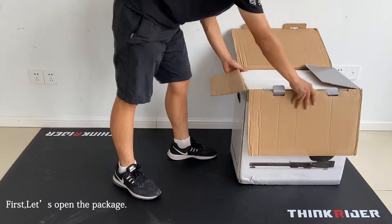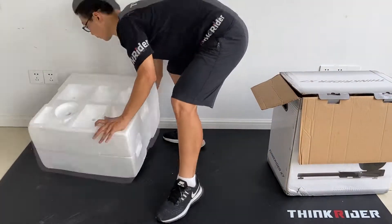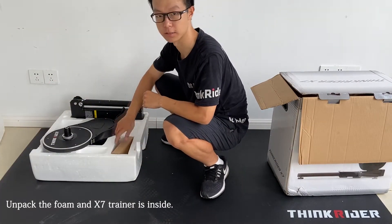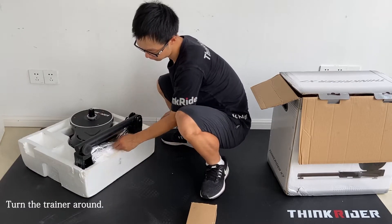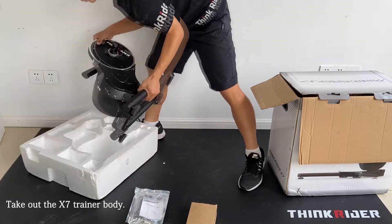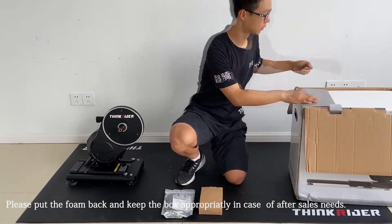First, let's open the package. If you do this alone, you can turn over the box so that you don't need others' help. Open the box and unpack the foam, and the X7 Smart Trainer is inside. Take out the power adapter box, then turn the trainer's foam and you will find the accessory bag under the trainer. Take out the accessory bag and the X7 Trainer body as well. Please put the foam back and keep the box appropriately in case of after-sales needs.